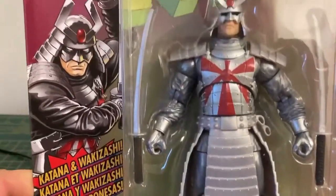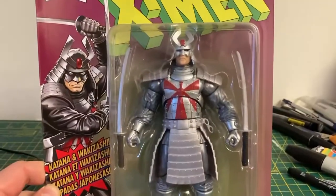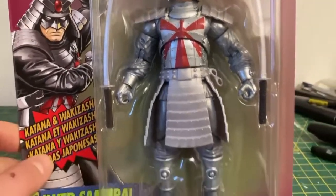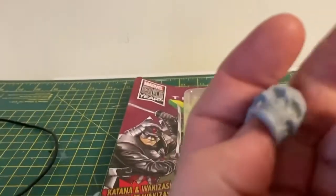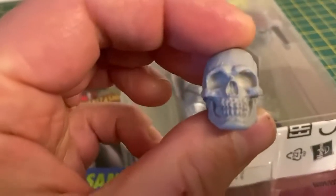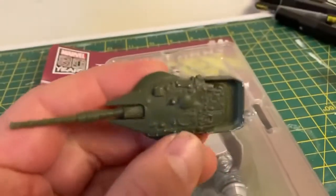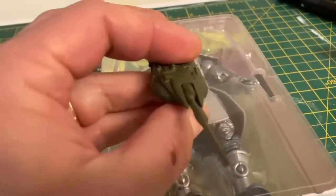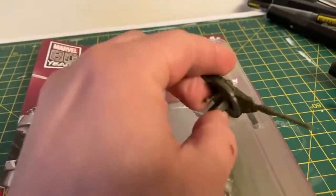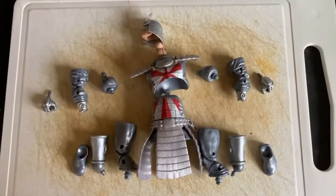I thought this Marvel Legends figure of the Silver Samurai would make a really good custom Bludgeon from Transformers. So I'm going to take him apart and see what I can do. I've also got a skull head that I think might be a little bit too big, and a tank turret from a cheap toy that could fit as his arm cannon. Wish me luck.